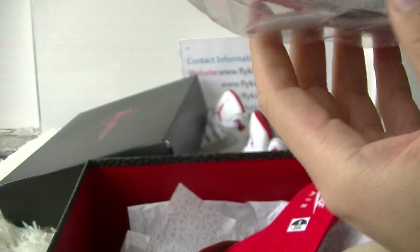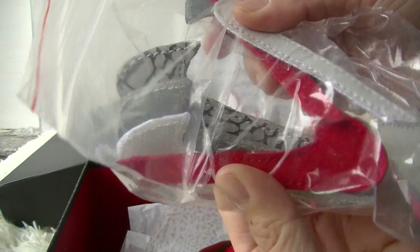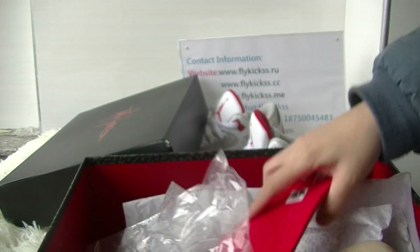This is the inside of the shoebox. This is the replacements — four pairs of extra laces. I posted the detailed pictures on my site, please check if you are interested.